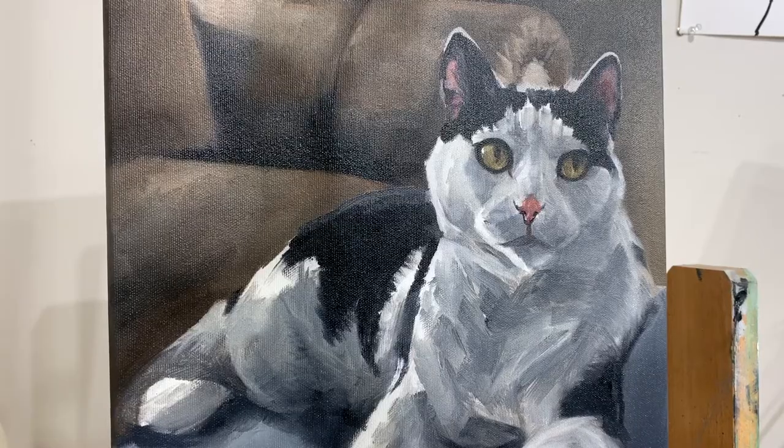So now that I've got this base coat of paint that looks like a cat from far away, now I can start on details that will really make it come to life.